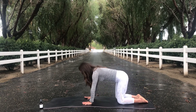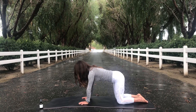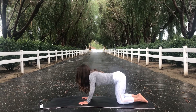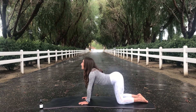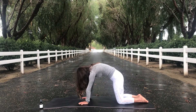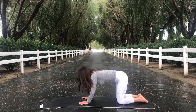On your next inhale, shift your weight up towards tabletop, stacking your shoulders over your wrists and your hips over top of your knees. Take a few cat-cows here — drop your belly down towards the ground, bring your gaze up to the sky, and as you exhale, cat pose, round your spine, tuck your hips under. Take a few of those on your own. Do what feels best for your body.